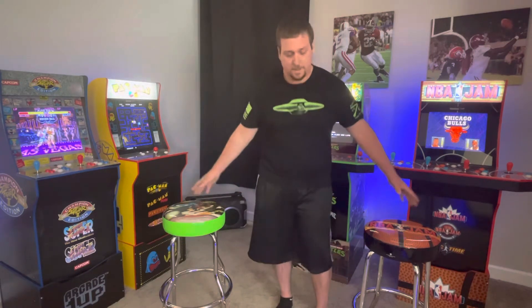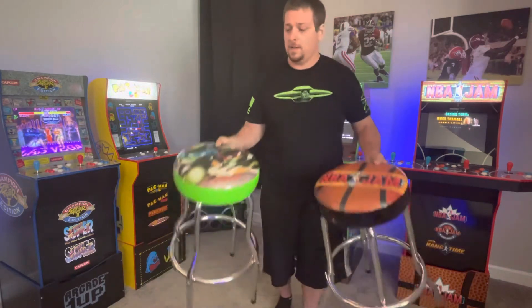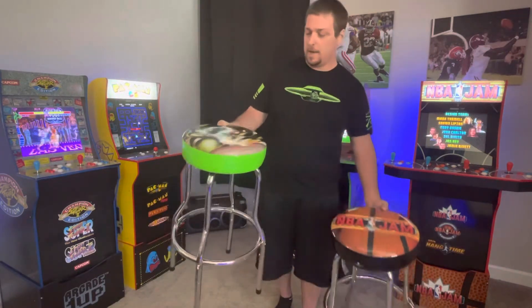What's going on guys? Today we're gonna talk about the stools from Arcade 1UP Gen 1 vs Gen 2, so let's get right into it.